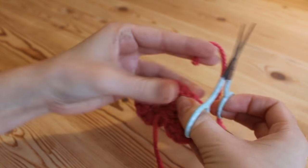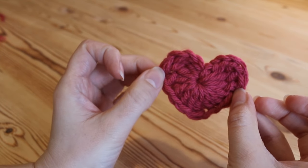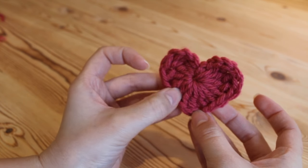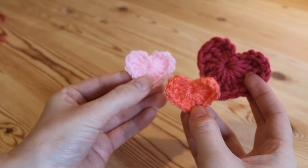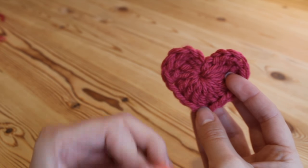Snip off our tails — there's one and there's two — and that is it, that is your completed heart! It's really really simple, you can work them up in just a couple of minutes, and you can use exactly the same principle to create all of your different sizes just by changing the thickness of your yarn.